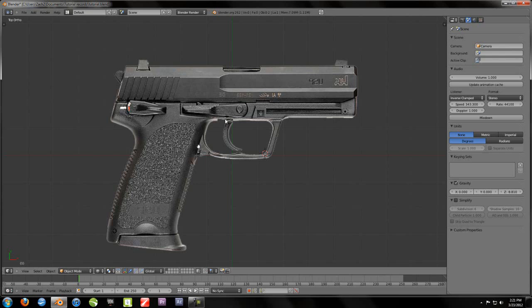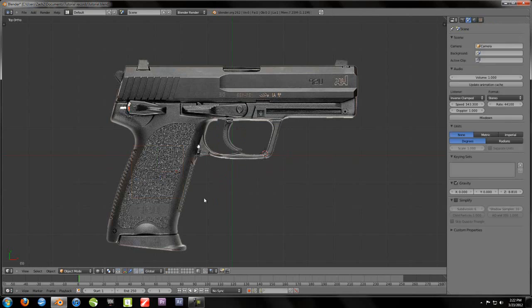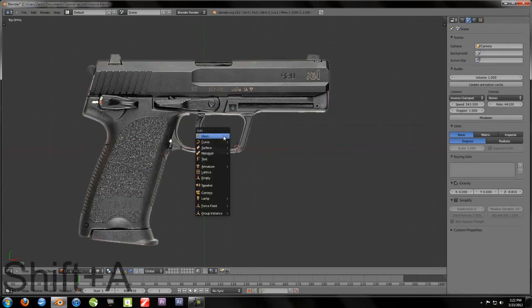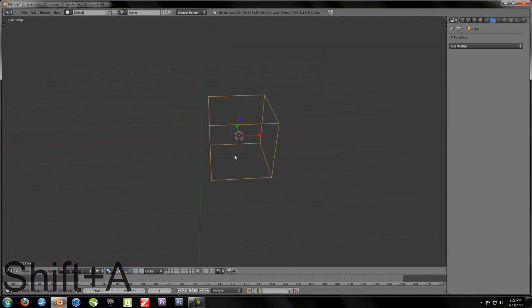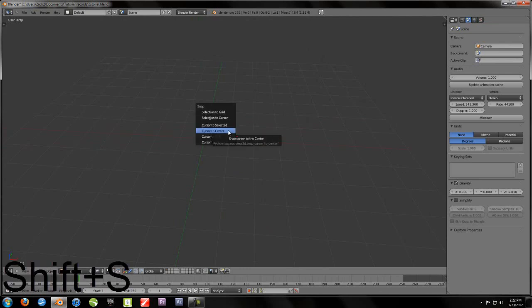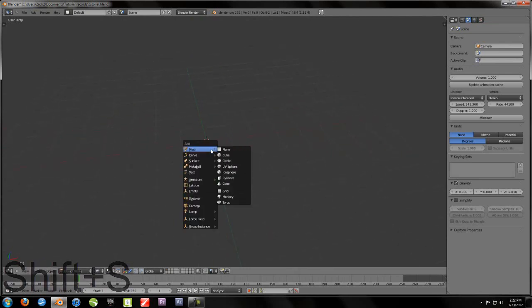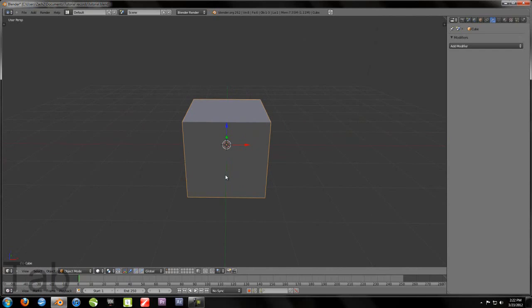Just delete everything you had before by hitting X, delete. Now you're going to hit Shift A, Mesh Cube, hit 5. If your cursor's not on the center, hit Shift S, cursor to center. That's just going to help you. Then add a cube and it should be like that.